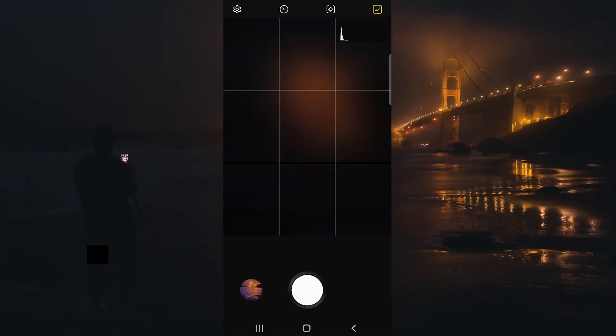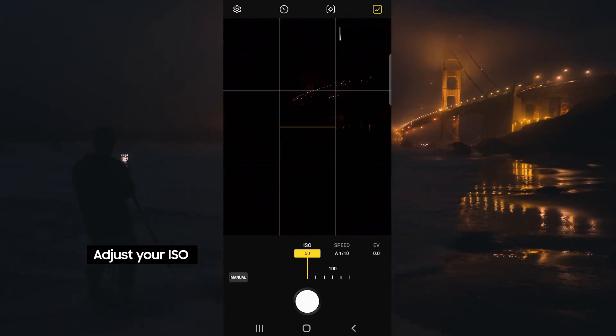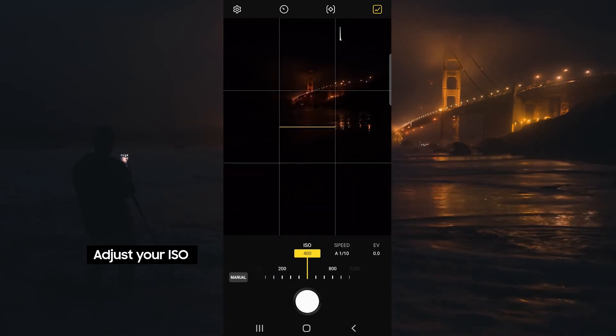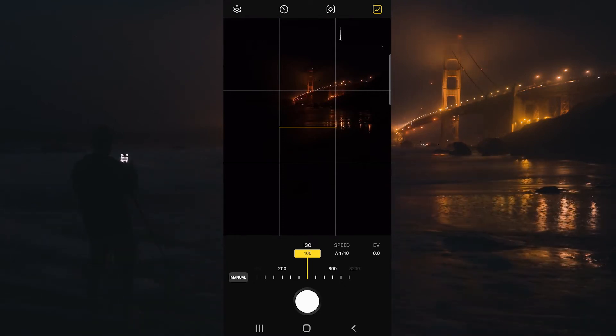We're going to start out by adjusting our ISO. ISO is basically going to be your sensor's sensitivity to light. The higher the ISO, the brighter the image is going to become, but also the grainier the image is going to become. I usually keep it to 400 or under.